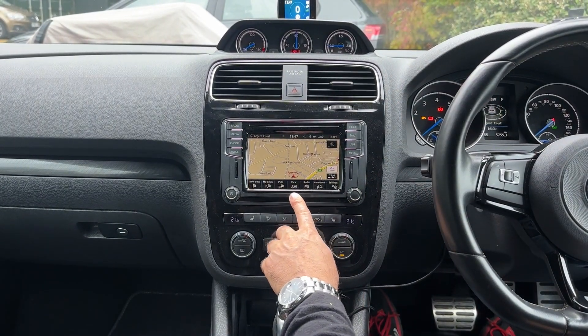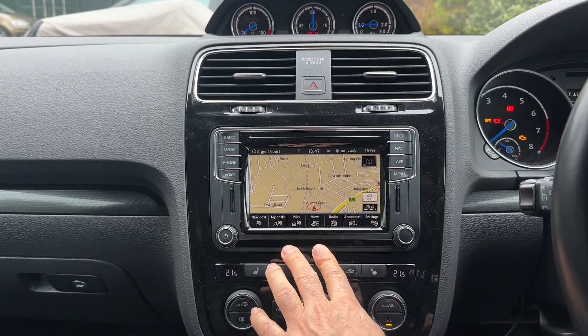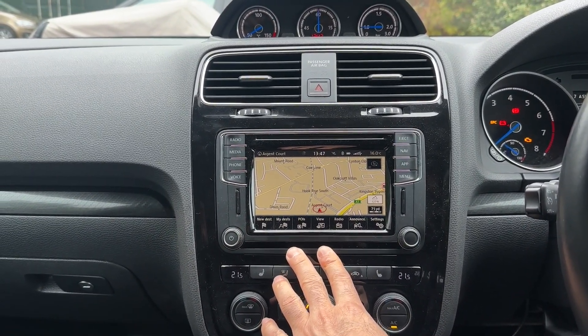Now this system is the PQ system, but it doesn't make any difference. It can also be the ZR system where you have a screen and a separate box in the glove box — the Golf and Polo for example. Exactly the same thing.